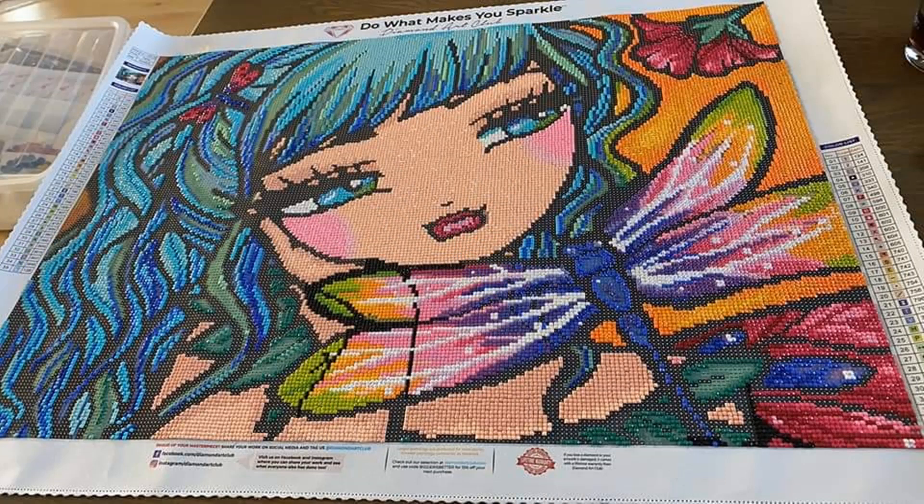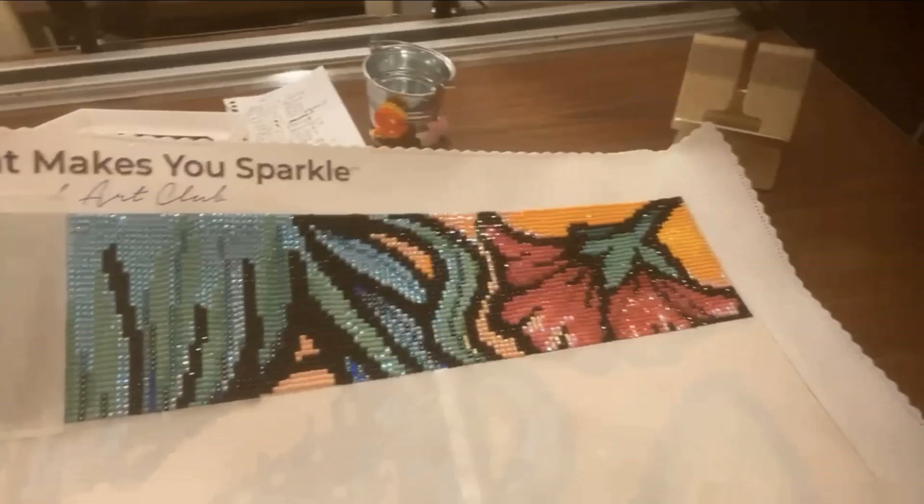Also doing Dahlia is Betty — I hope I'm saying that right, and I apologize if I'm mispronouncing it. Look how much she has done! It looks like she is working in different colors, maybe saving the black for last. Girl, you are so close to being done — you've got maybe a little bit of the hair left, but this one is going to turn out gorgeous. You are doing such a good job.